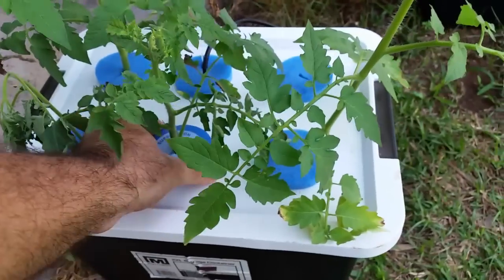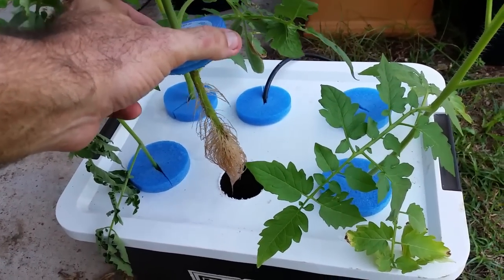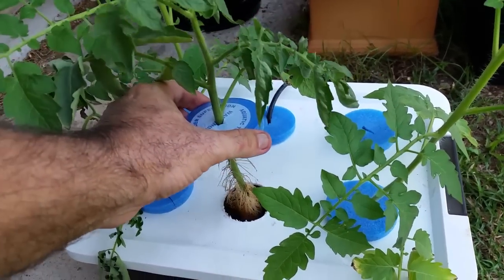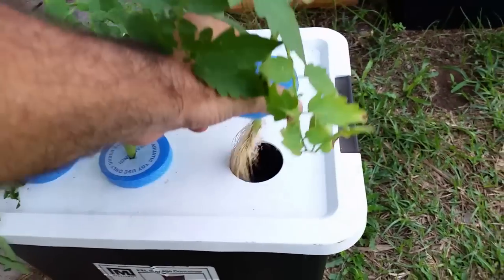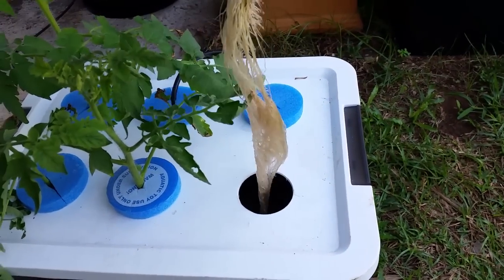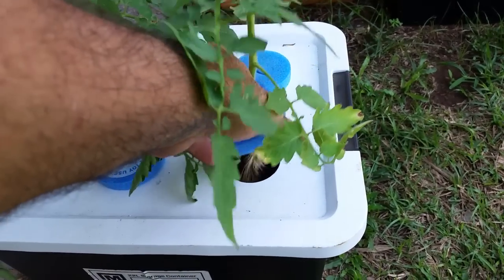The next one I'm going to show you has probably been in about a week, but it had a period of time where it wasn't getting any water. So you can see the roots are brown and died off, and this one's a bit of an experiment really, just to see whether I can bring it back from the dead. And here's another one that went in the same time as that other one — you can see the root growth is really amazing.